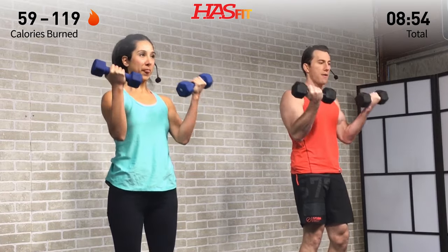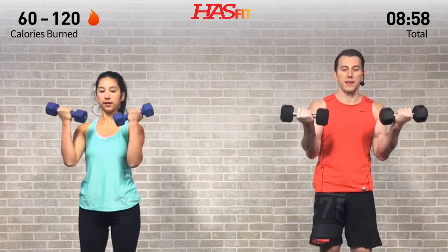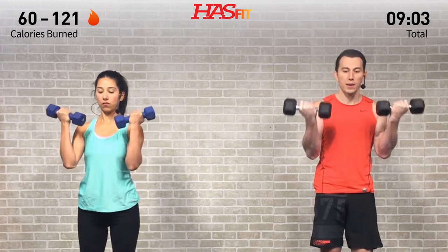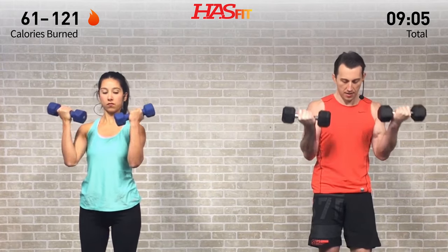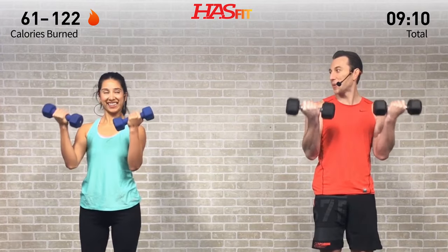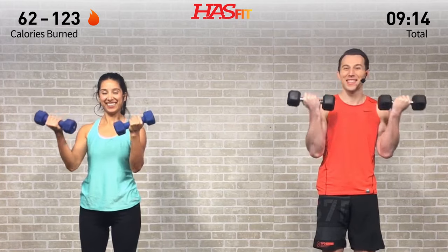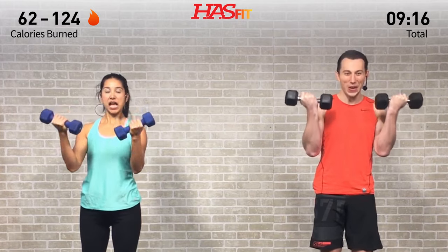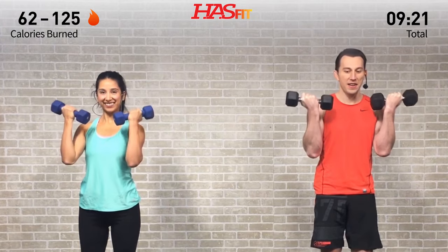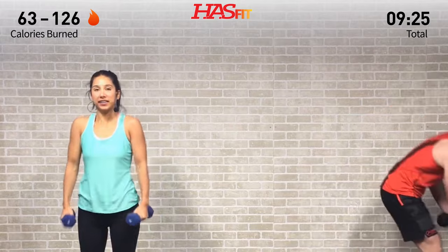Last set of pulses for the day right here — up top. Contract those biceps. This is a good one to throw into the mix, just to throw those biceps a curveball. Nice work, keep it up — you got it! Five, four, three, two, one.